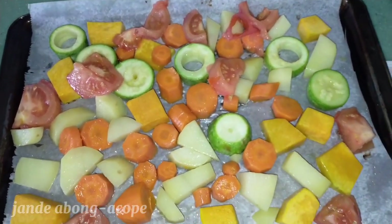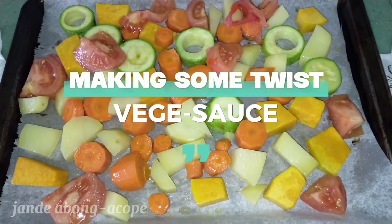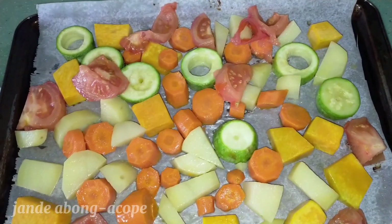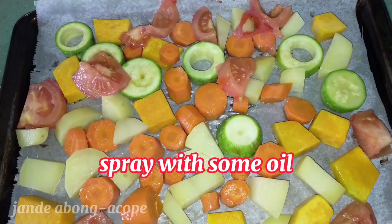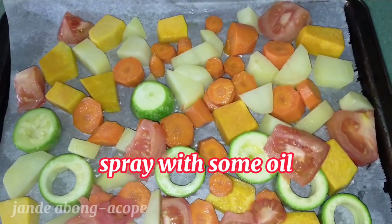Good morning mommies! Today we're going to do some experiment with vegetables. We all know that a lot of kids don't like to eat vegetables. But today we're going to do some experiment with our vegetables.